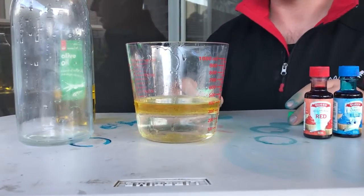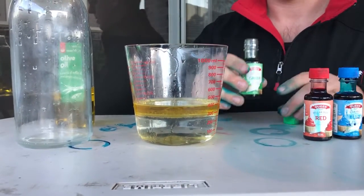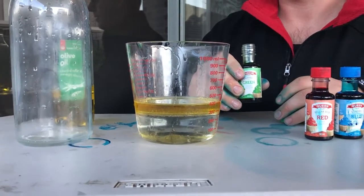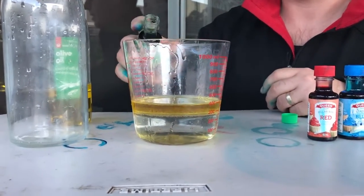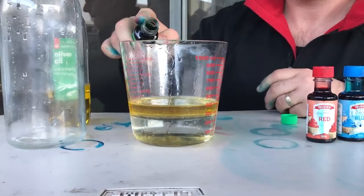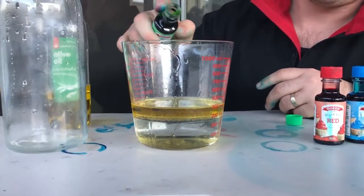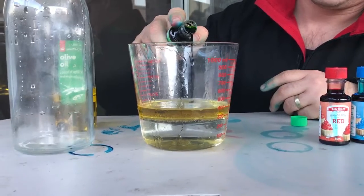Now we're going to add our last ingredient, food colouring. Green is my favourite colour so that's what we're going to use. Watch what happens as we put the food colouring in — green. You only need a little bit, so just put a little bit there, a little bit there.